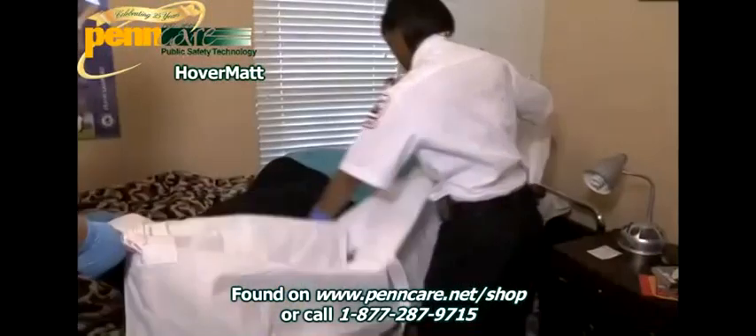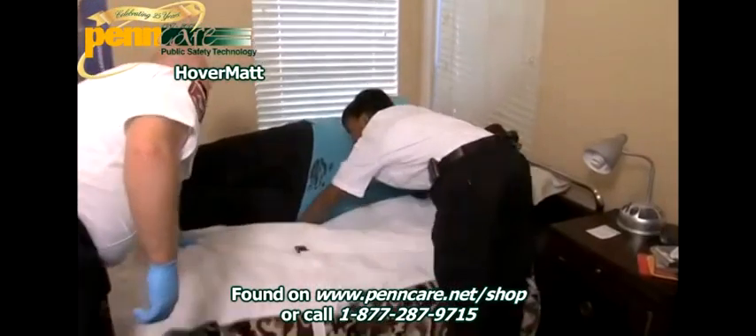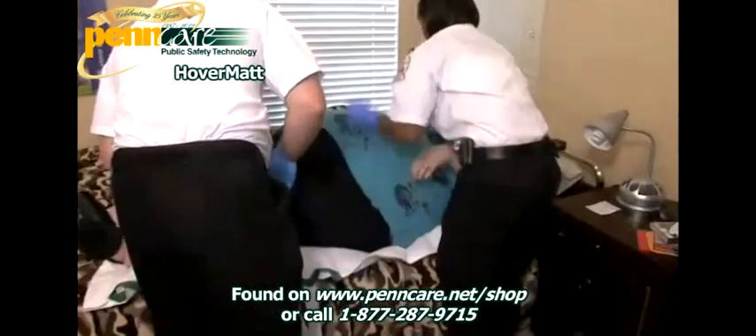Now that your patient has been lifted to the appropriate height, how would you safely transfer them? PennCare's solution: the Hovermat.